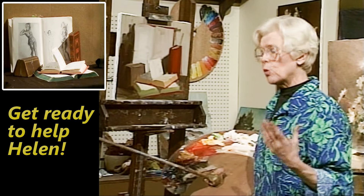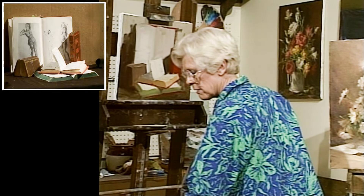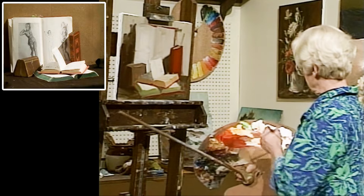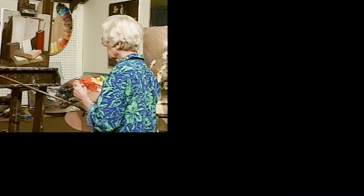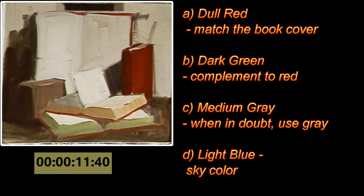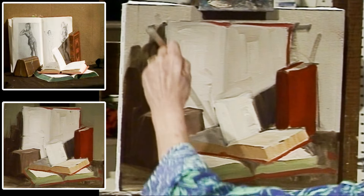We can't ignore foreshortening, so I've awakened you to it as a factor in painting. But now let's finish this picture. Before I do the background, I'd like you to decide what color background you would want. I'll keep my mixture secret so you can think — what color do you think would be an artistic choice? I'm going to use library green. What did you come up with?